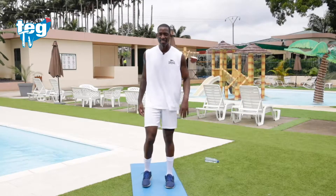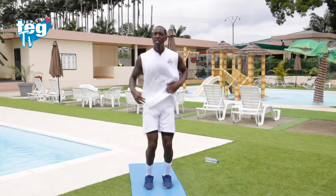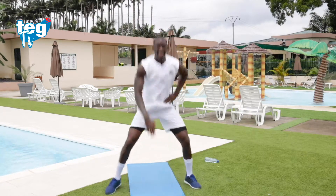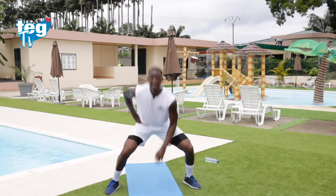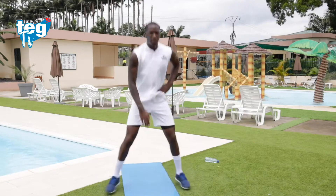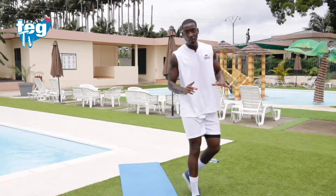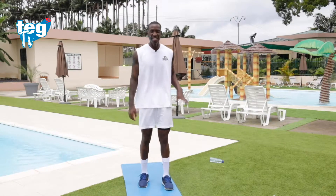Segunda ronda. Espalda recta. No mires hacia abajo para evitar el latigazo cervical y mareos. Respira constantemente. Diez segundos, te da tiempo a dos más. Te queda una ronda más — quédate conmigo. Suelta las piernas, respira. No abandones — si quieres, bebe agua.